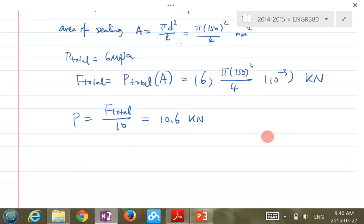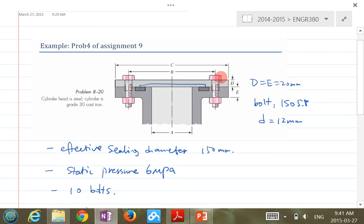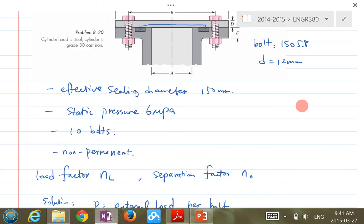Step one: bolt stiffness. This is a detailed process. You need to use Table A-7 to figure out the proper total length L for the bolt, since the question only tells you the bolt type and major diameter. From Table A-7, determine the total length L, the threaded portion within the member, and the unthreaded portion.